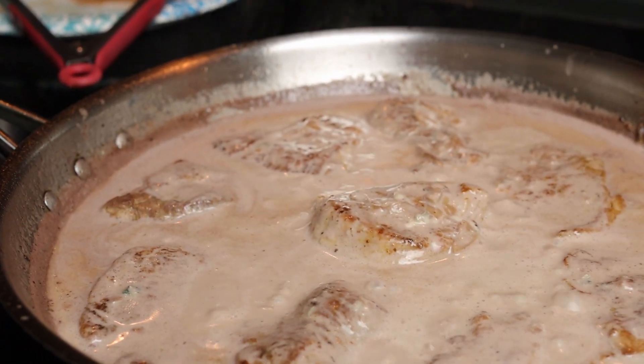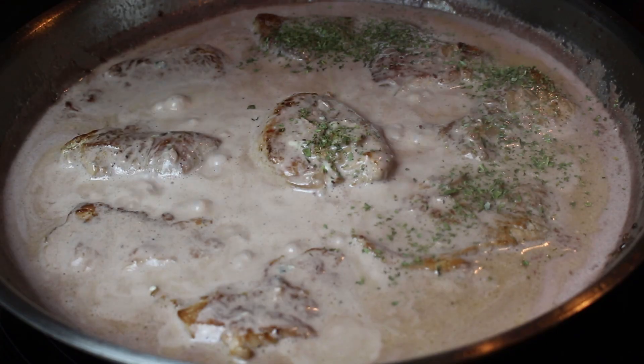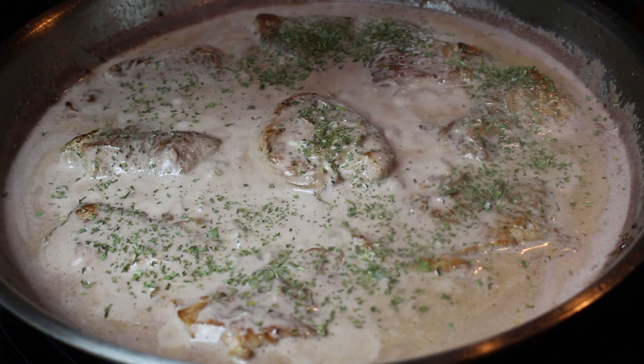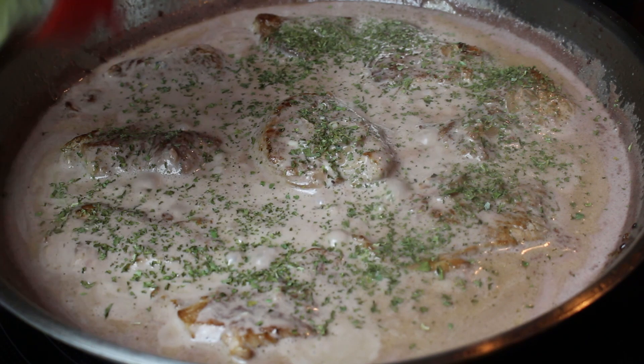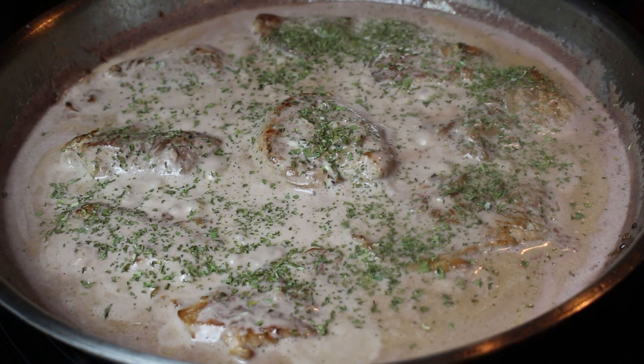After the cream sauce has thickened up, which will take two to three minutes, turn off the heat and let it sit for another few minutes for the sauce to thicken up even more. I also added some dried parsley because I didn't have any fresh, but feel free to use either fresh or dried parsley.